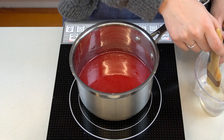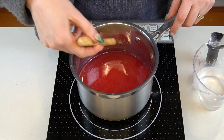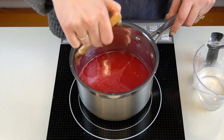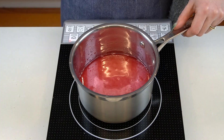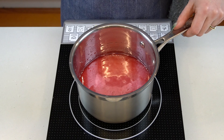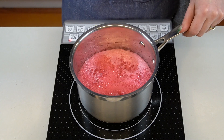As soon as the syrup begins to simmer, stop stirring. Dip a pastry brush in some water and wash down the sides of the pan to quickly dissolve any sugar crystals that have developed there. Then allow the syrup to bubble away unagitated. This is the time to add a candy thermometer if you have one, but I personally just check the temperature periodically with an instant-read thermometer.